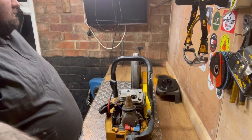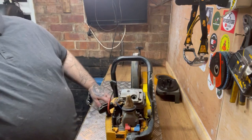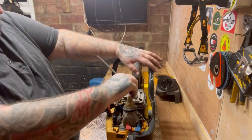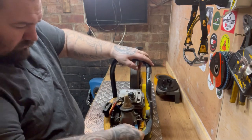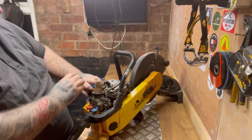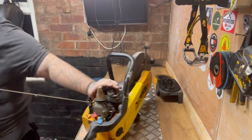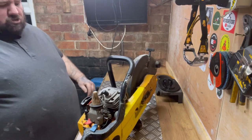So what we'll do now folks - we've tested spark, plenty of compression. I'll have a look at the fuel in a minute. Let's pour a bit of go-go juice down there and see if we can get it running. Choke is down but we're not going to need choke. Let's give it a pull. That started straight up - good sign.